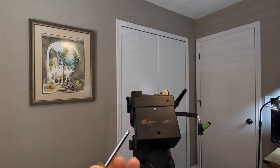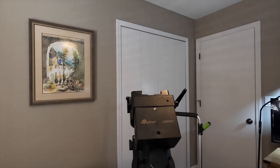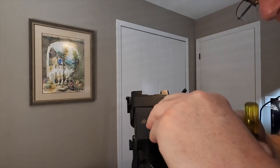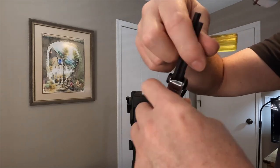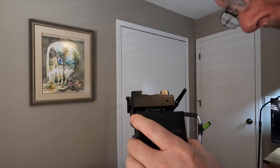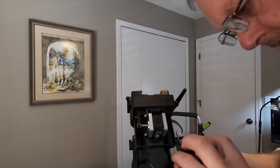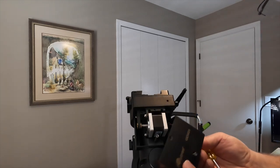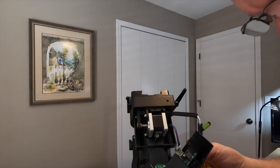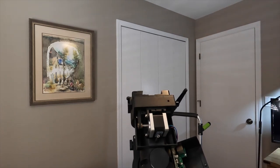What we need is a Phillips screwdriver and a 2.5mm Allen key. There are two screws that hold this cover on.